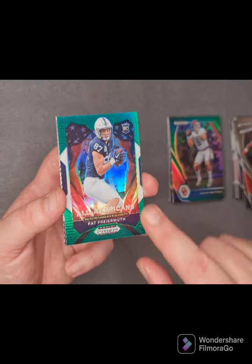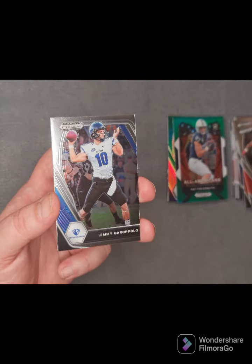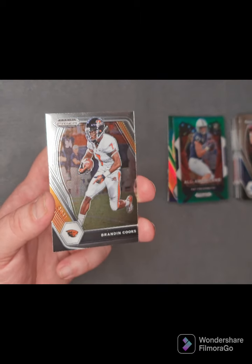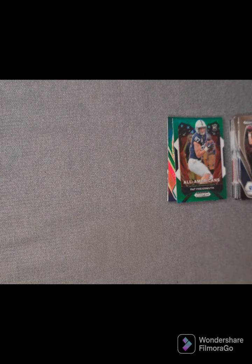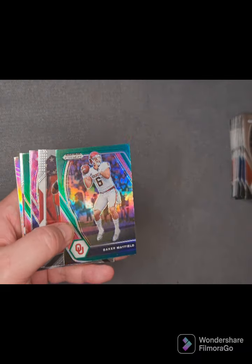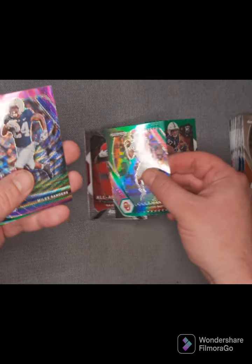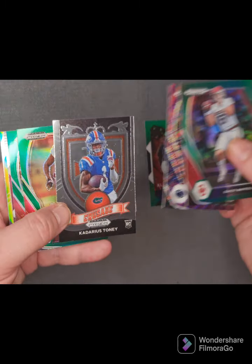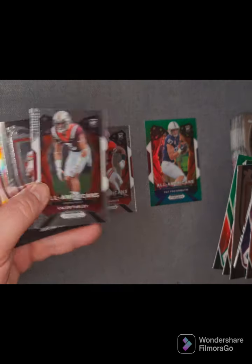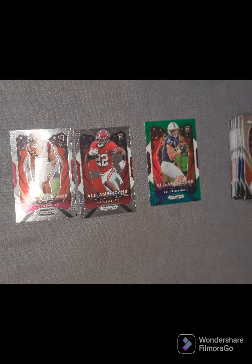Next is an All-Americans Pat Freiermuth from Penn State — a green insert All-Americans. That one pops! That might actually become the favorite of the lot. From Eastern Illinois, we've got Jimmy Garoppolo. And then another Oregon State Beavers card — Brandin Cooks. Some really nice looking cards there. That Baker Mayfield is getting tossed in the bin. Definitely keeping that Pat Freiermuth Penn State one — that's a good looking card. The Najee Harris All-Americans and these Crusade cards — Cadarius Tony, Caleb Farley All-Americans, Justin Fields, and Jamie Newman in the Crusade pile.